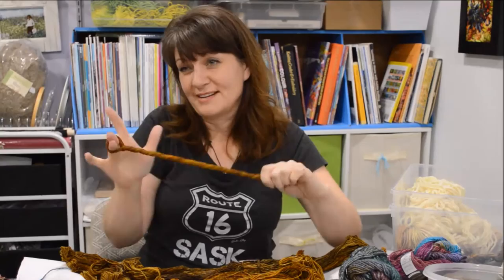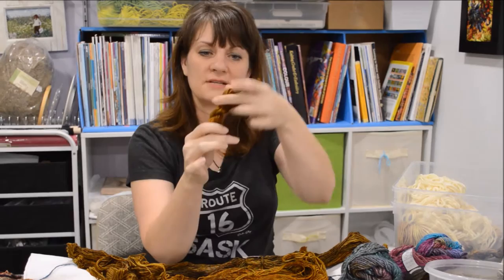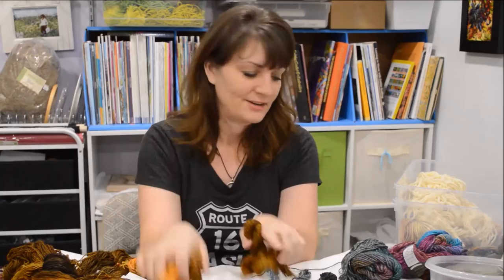You don't have to twist too tight, just until you feel you can't go any further. That's where you fold it, release it, and then pull the cut end through the loop — just so it holds it. I'll do that till the whole skein's gone. There we go — here are my pieces that I can use to choose from.